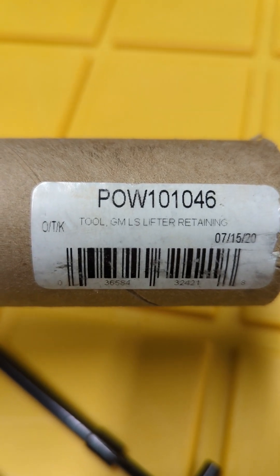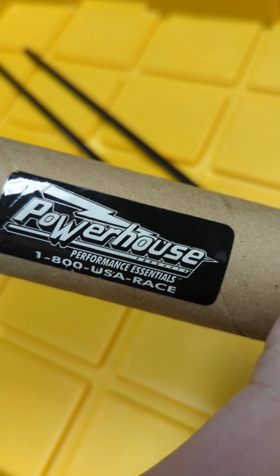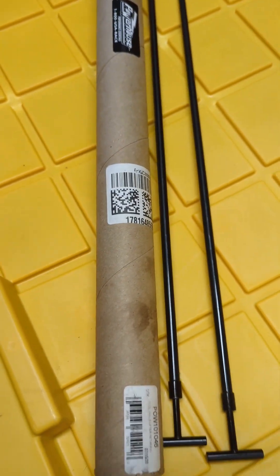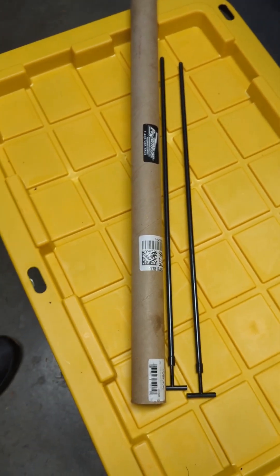The part number is POW101046 from Powerhouse — I'm not getting paid for this, I found it on Facebook Marketplace. I think they're like 90 bucks new, but I picked these up a little cheaper because they're used.